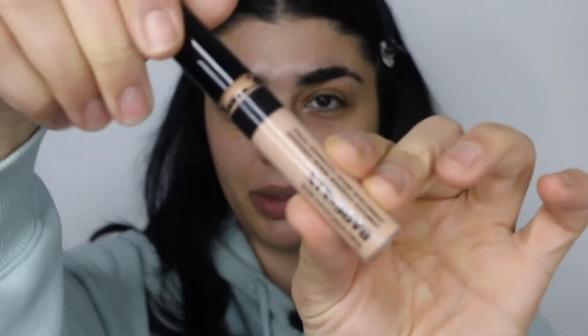First off I use my Bare Minerals Bare Skin Concealer. This is a really light concealer — it doesn't have a lot of coverage but has just enough. I'll place this basically wherever I want some coverage: usually around my nose, around my mouth, underneath the eyes, and here in between my brows.